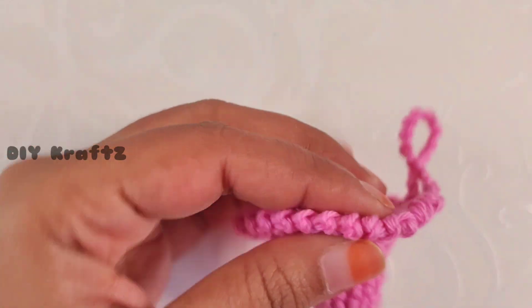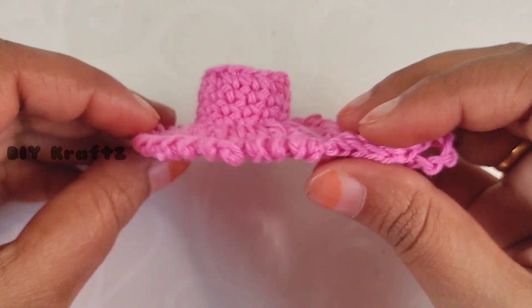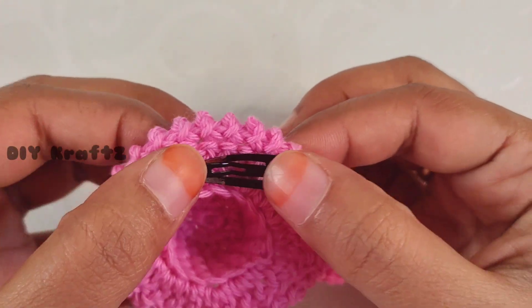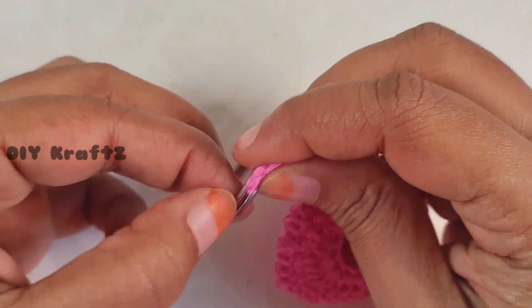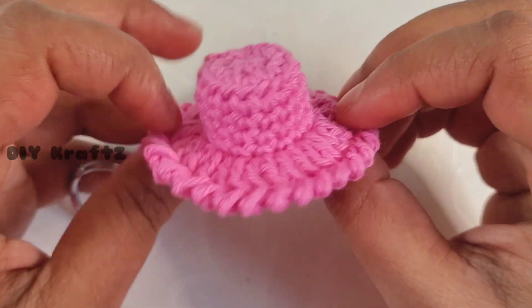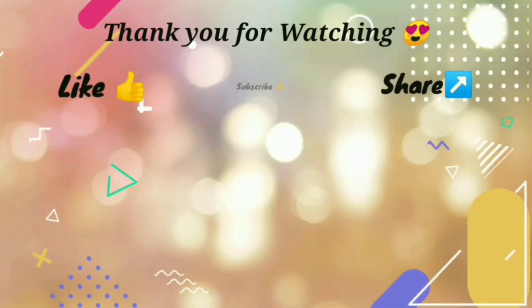After trimming, your cute mini hats are ready. You can add a nice bow or flowers on top for an elegant look. There are multiple ways to use this mini hat — as an accessory for kids, as a keychain with a key holder, or to decorate your amigurumi toys. If you are looking for the written pattern, check the description link below. I hope you enjoyed this tutorial — do give it a try and let me know your thoughts in the comments. Please like, share, and subscribe to DIY Crafts!